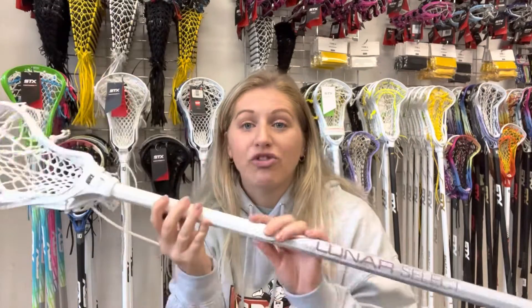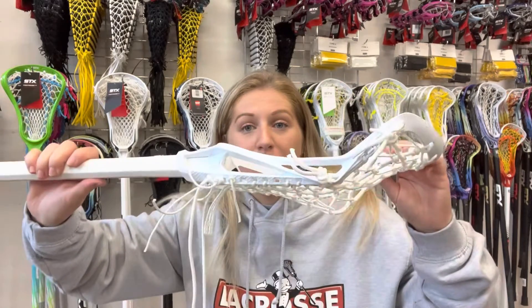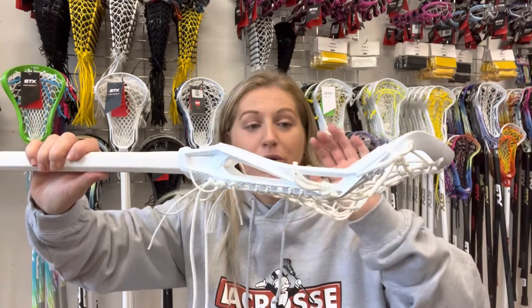It comes in white and black — the black is just completely plain. It's a nice shape and a nice light stick. It doesn't have an overly aggressive offset, so for a really elite player it's not going to give you too much whip when you're throwing or shooting the ball.